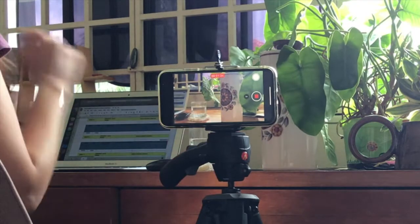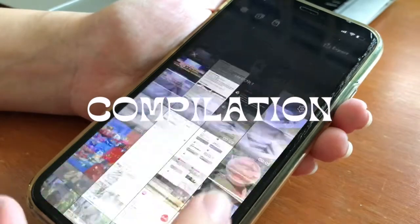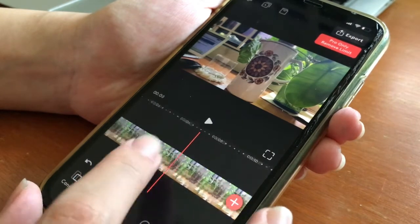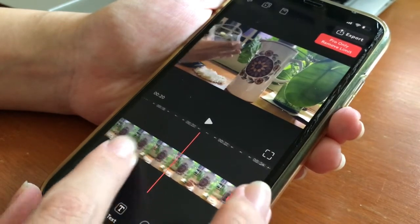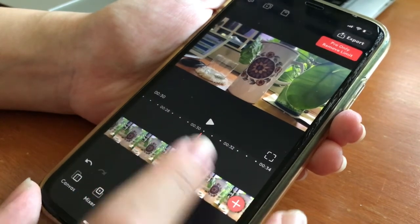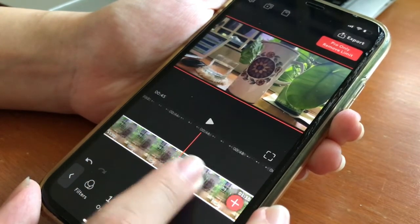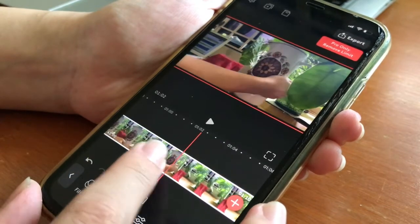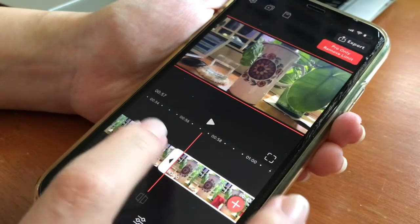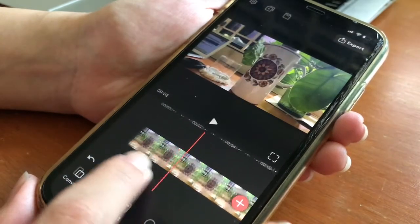After you're done, open up the VideoLeap app and press the plus sign to import your video clip. I'm cutting out all the excess clips that I think are not necessary — for example, I wanted to remove the part where I was seen pouring water into my cup. There were also some parts where I was trying a few times placing the cloth over the cup and holding the jar. I picked the best angle I could find and deleted the rest of the unnecessary clips.